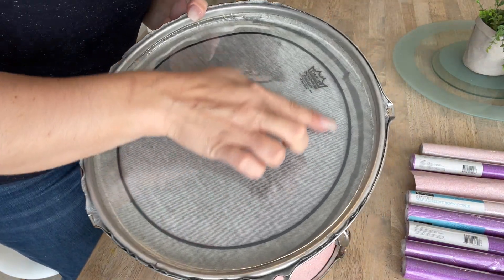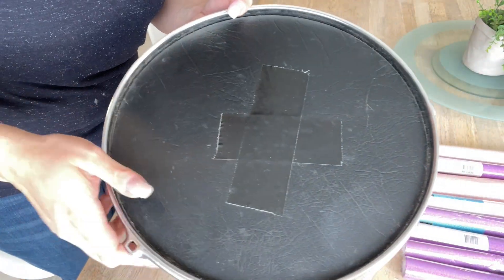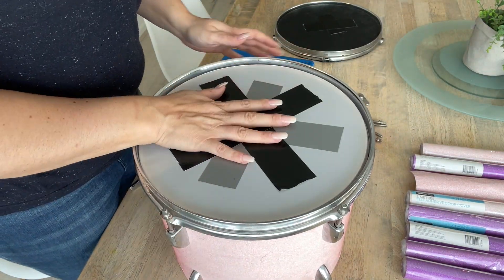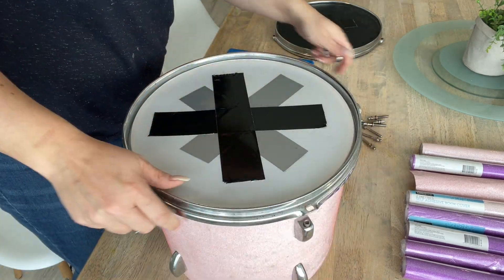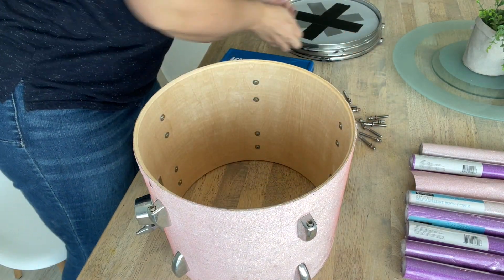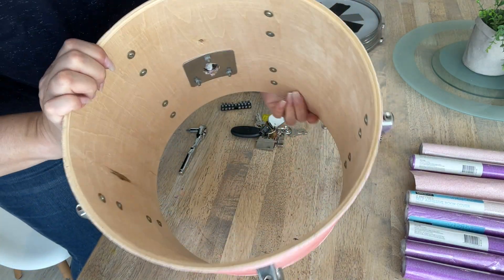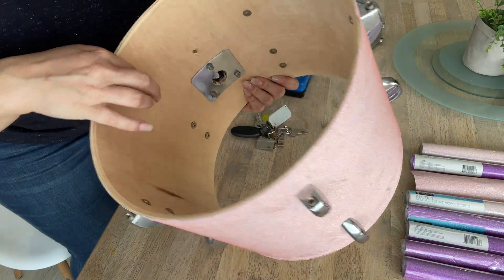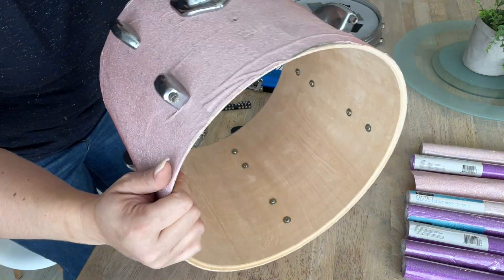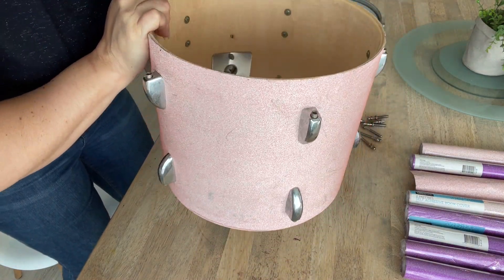That is the skin inside of the drum, and I've covered it with another piece of vinyl just to deaden the sound slightly. This is what the shell looks like from the inside. We now need to remove all of these screws so we can get the hardware off. It is quite a long process to do each single drum, so we'll get through this one and then speed through the rest of them.